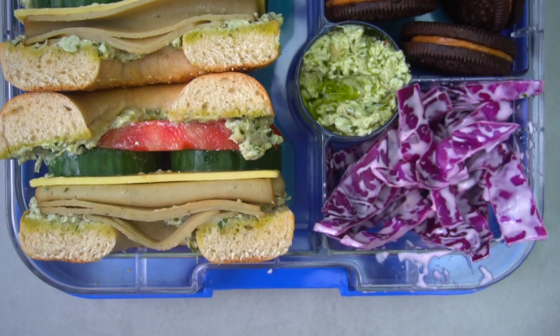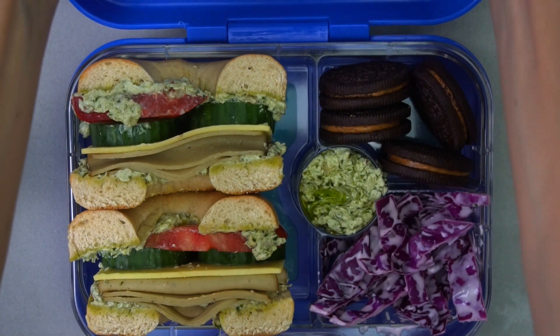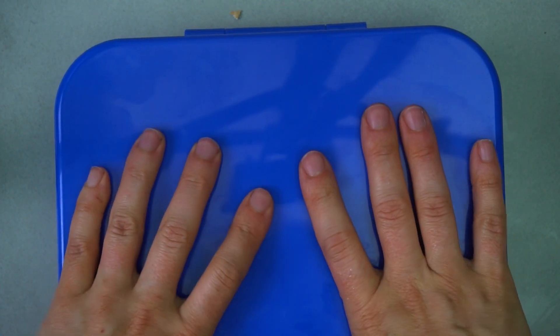Thank you so much for watching! I have links to the Yum Box lunch boxes below if you'd like to check those out, and also links to each recipe on my website. Don't forget to subscribe if you liked what you saw.